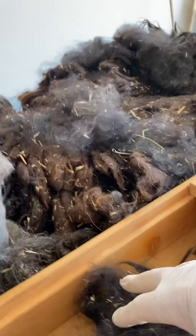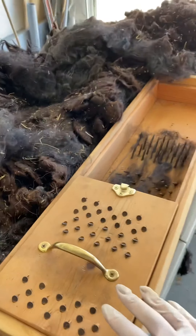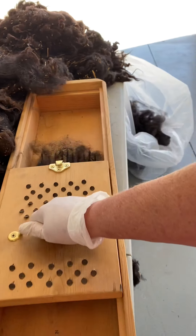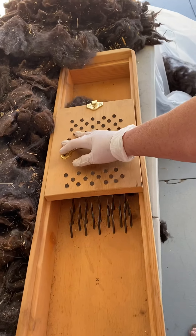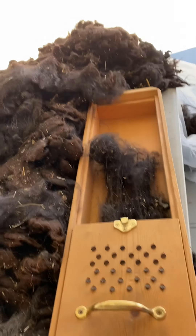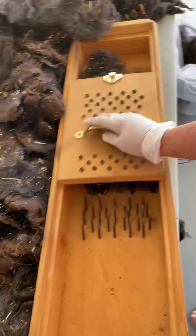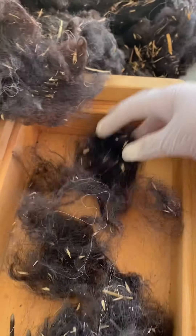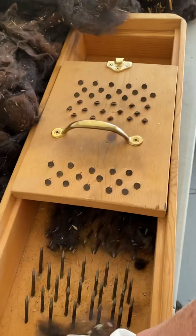It says right here 'in' — you put your fiber in here. Let's see if I can get this right. You just go back and forth. And this says 'out,' so it's pushed it out this way. So that's one pass.